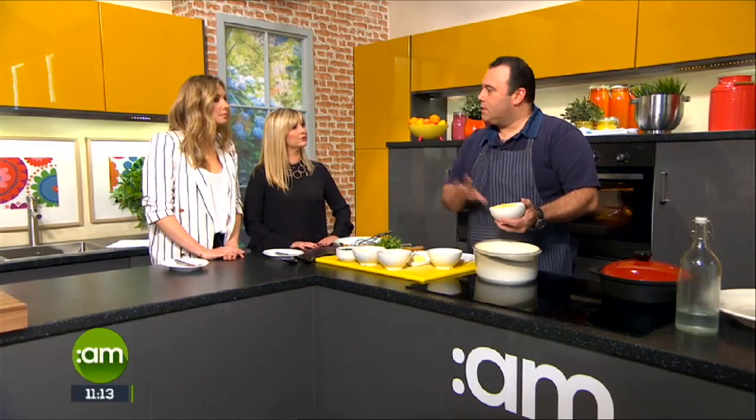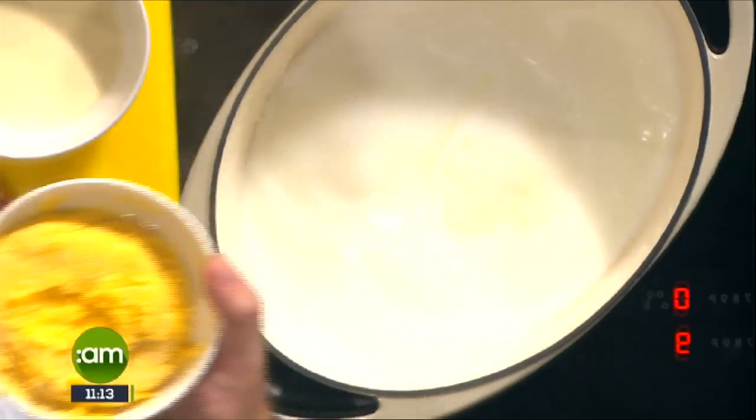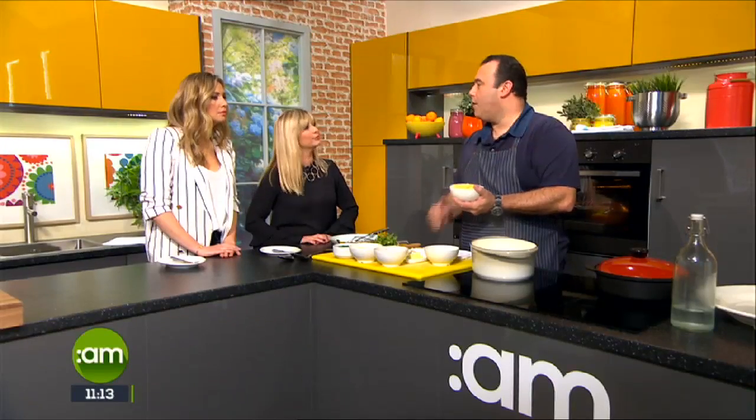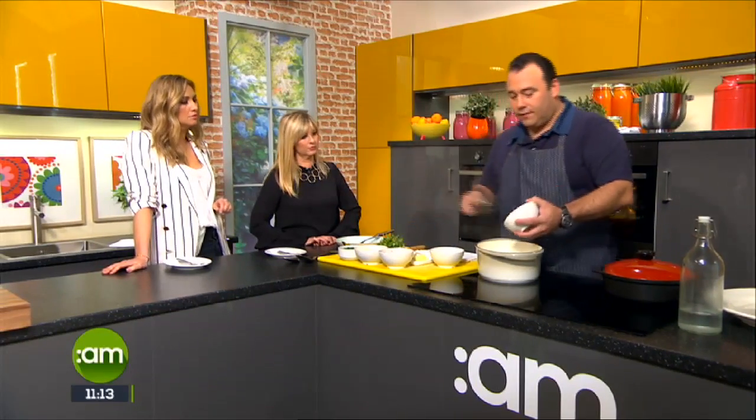For our polenta, I have some water and milk — bring that to a boil. This polenta is not a pre-cooked polenta, so it does take a while to cook, between 20 and 40 minutes. What I do is soak it with water overnight and you halve the cooking time. If you have a time issue, that's the easiest way to do it. Otherwise, you can buy polenta that cooks in five minutes because it's pre-steamed — that's available in the shops.